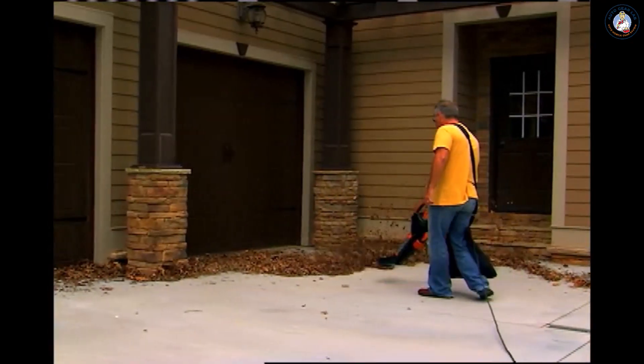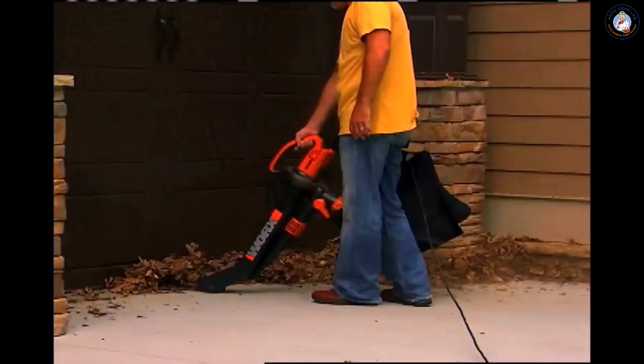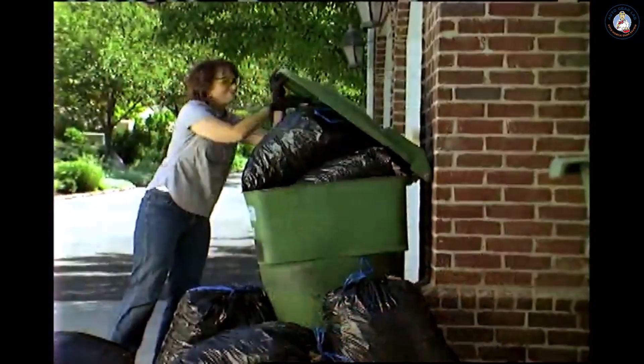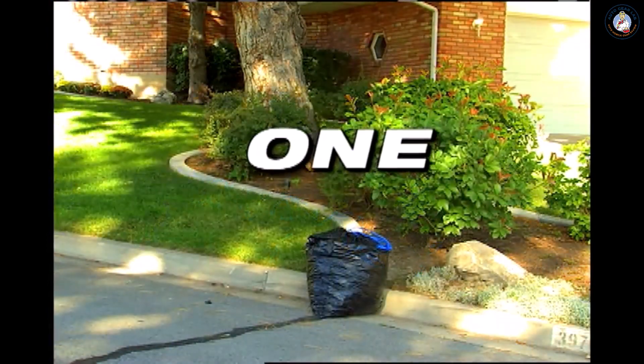With the convenient, easy-to-use WORX Tri-Vac, you simply blow the leaves together, flip the switch, then suck them up. It's fast and it's easy. The powerful blade mulches leaves down to just one-tenth their original size. This means that the amount of leaves it used to take to fill ten garbage bags will now fit in just one.